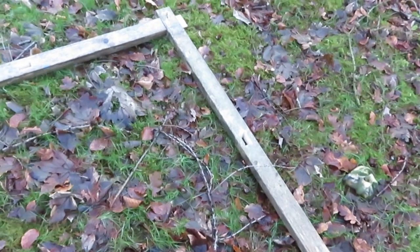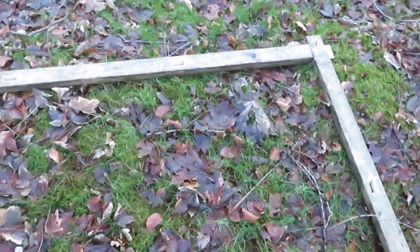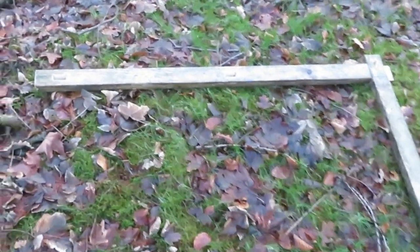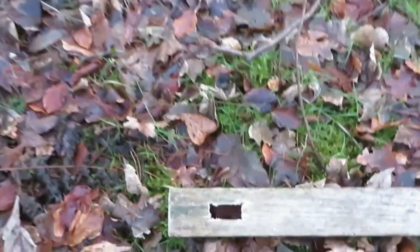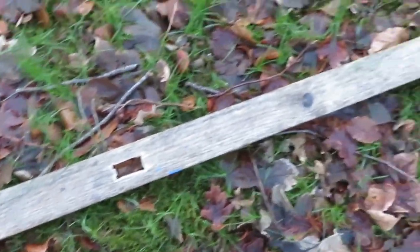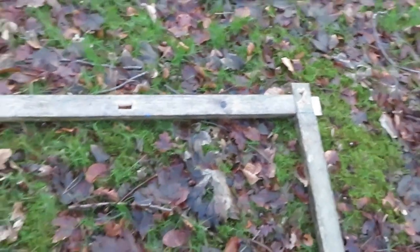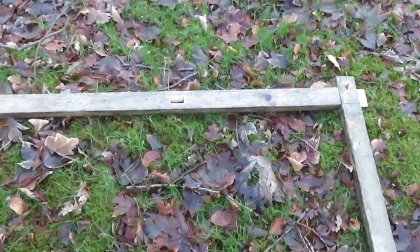The other thing about the ridge pole is that you don't have to tie up the tent. The bows just go right into the holes, so no need to tie it. That is quite a key part of how to set it up.